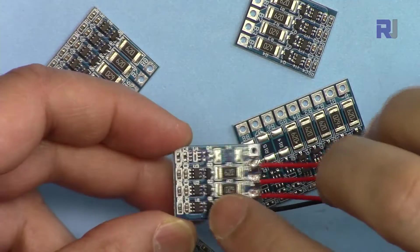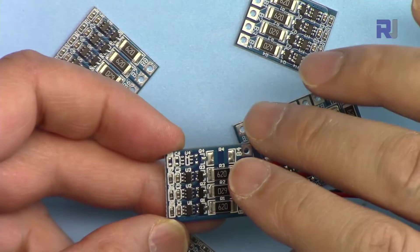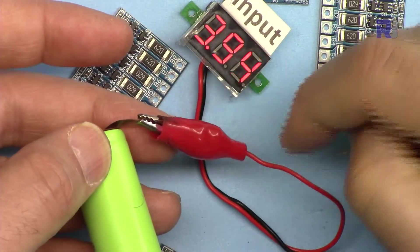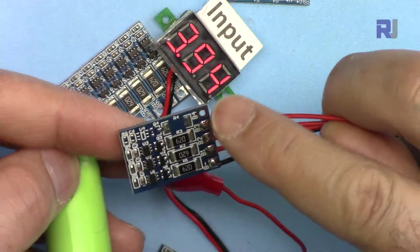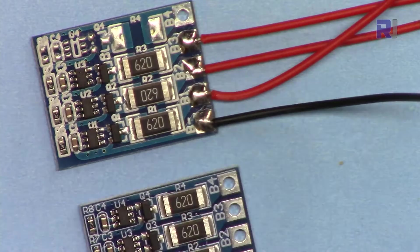You can use these balancer pieces separately, but only once the battery is fully charged. If the battery voltage is below the threshold of these balancers, nothing will happen. If you connect this right now to this module nothing will happen because the voltage is below 4.2 volts.